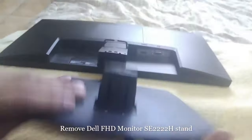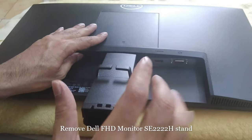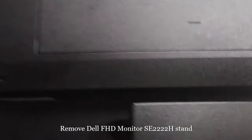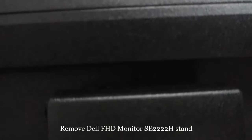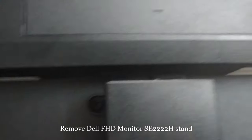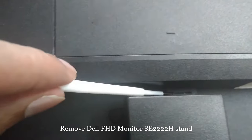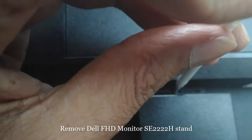That was one part. Now if you also want to remove this handle, you need a needle or a small screwdriver. If you look inside, you can see a sign. There is a little hole — you need to press that hole.